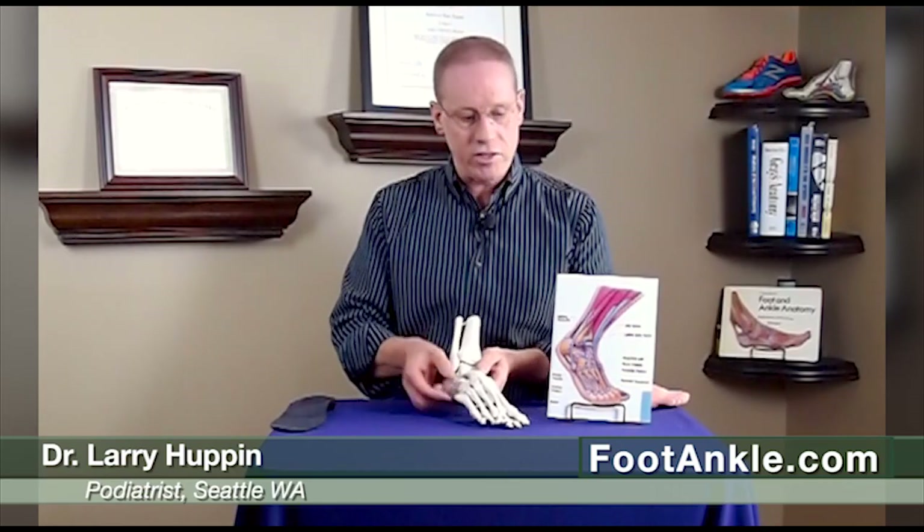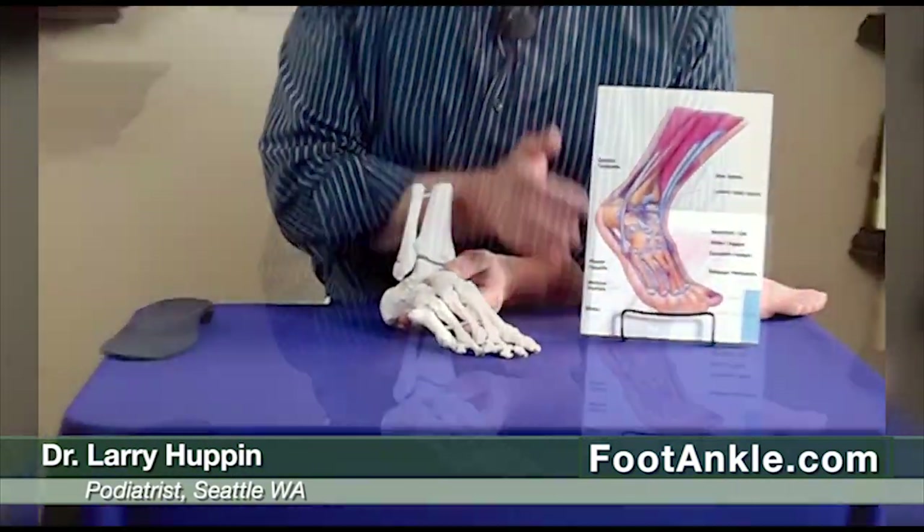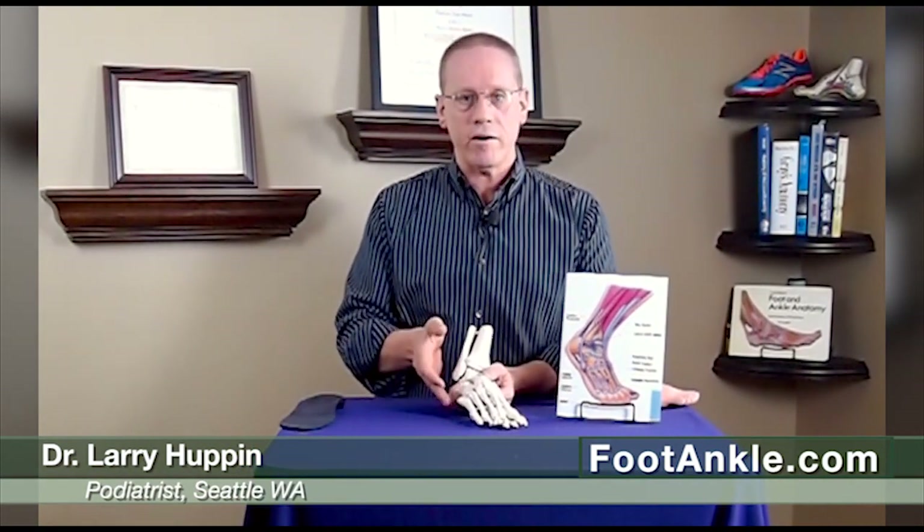Sometimes it's attached by cartilage, sometimes not, but when that's present this whole area is a little bit weaker than it should be. Now, attaching into this region is a tendon called the peroneus brevis, and you can actually see that tendon attaching in right over here. It attaches there and tugs on this area, so if you have an extra bone or an os peroneum in this region, that area is just much more likely to become inflamed.